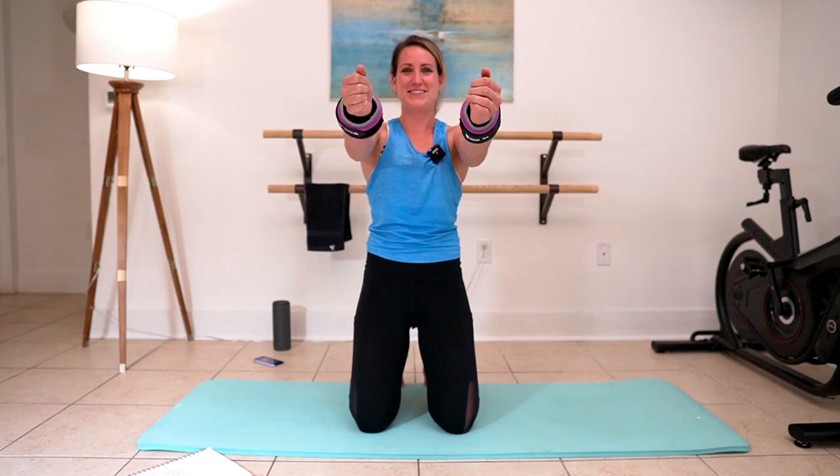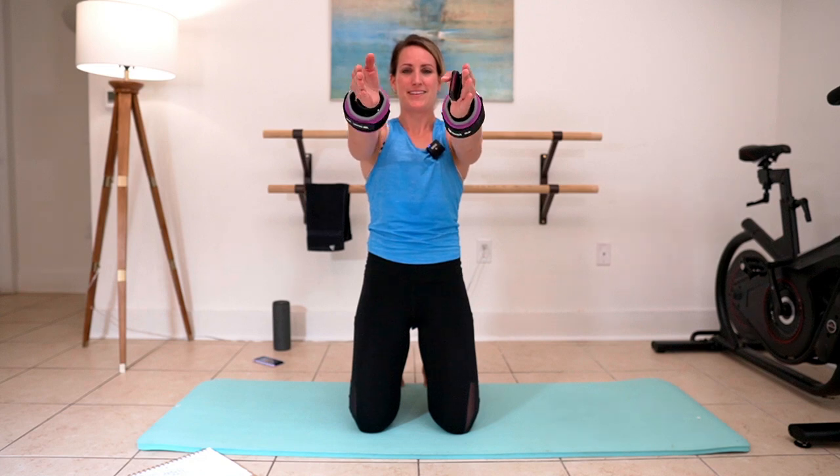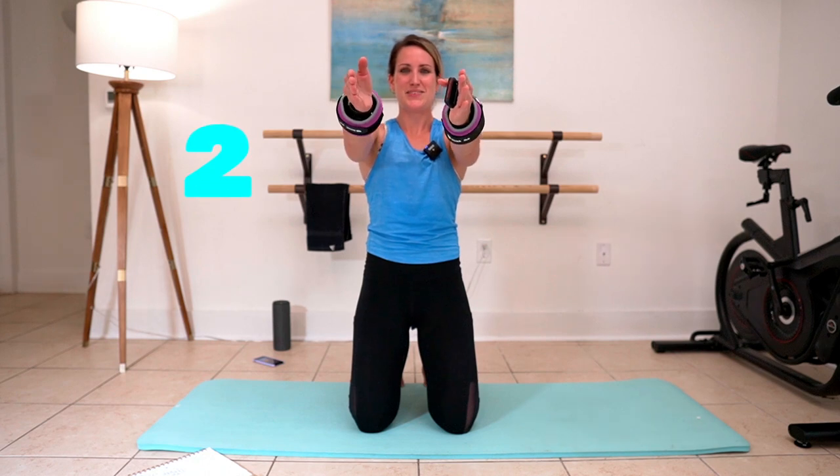We're going to start kneeling here — front shoulder. Take arms up nice and straight, nice and soft, and we're circling in. You can tell by the smile on my face how excited I am just to use these hand weights. Keep circling in. Three, two, and one. We're going to circle out. Whatever you're using — hand weights or wrist weights — keep your wrists and fingers soft. Three, two, and one. We're going to pulse it up.